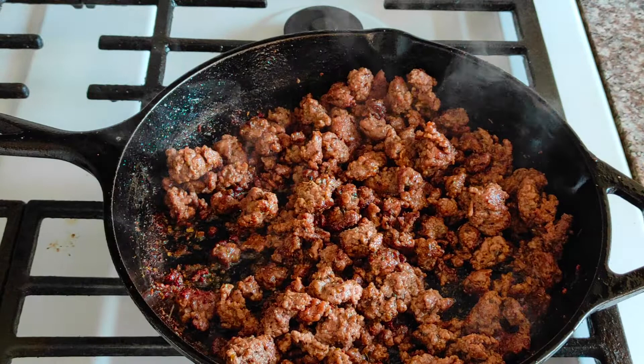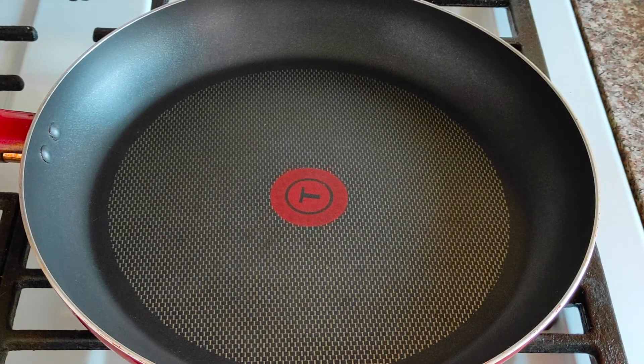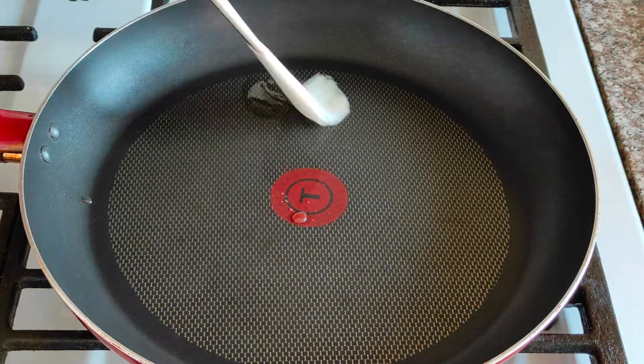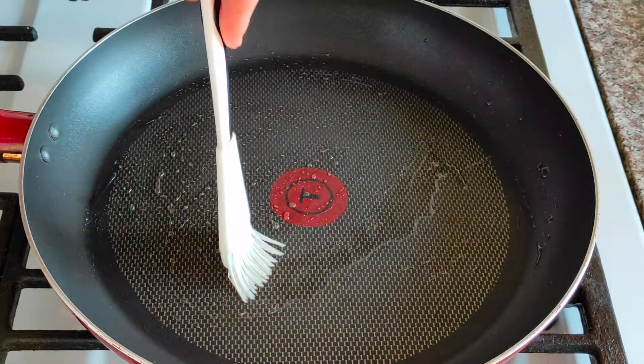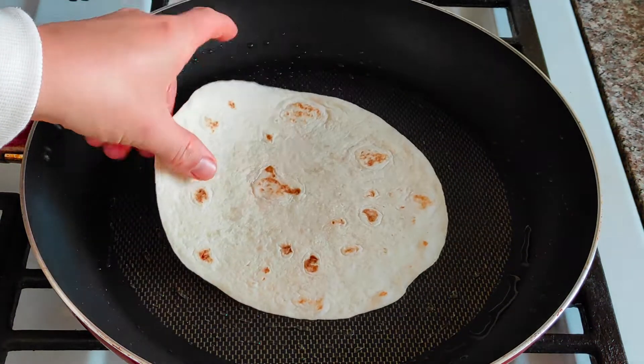When the meat is ready we can start making our quesadilla. Warm up a skillet big enough for the size of your tortillas. Add a tablespoon of cooking oil and spread it evenly on the skillet surface. When it's hot place the first tortilla.